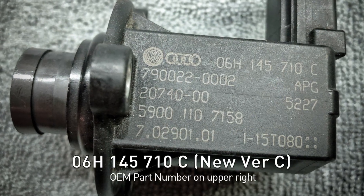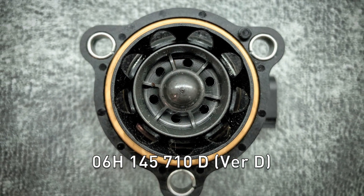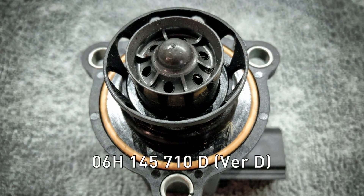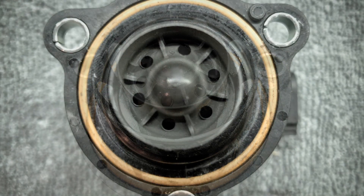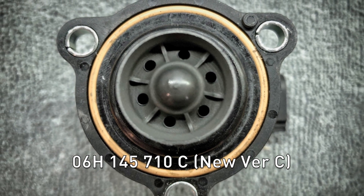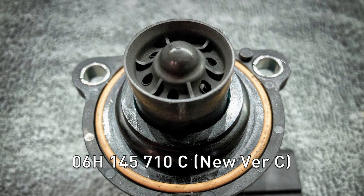As you can see, from version D to version C, there is a cage that goes around the outside of the piston. I still haven't found out what that is for, but my hypothesis is it's probably to either reduce noise or direct airflow. That's really the only visual difference, but the way it's constructed is completely different.